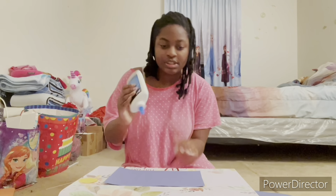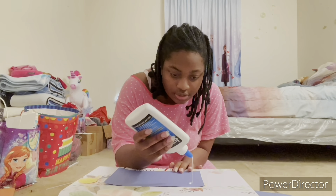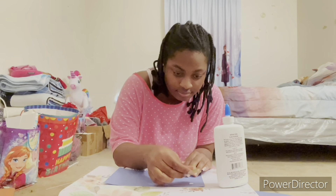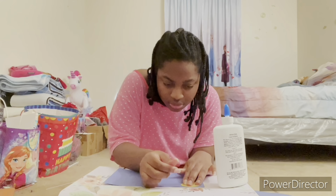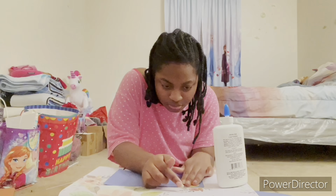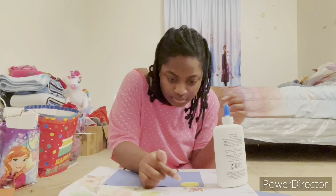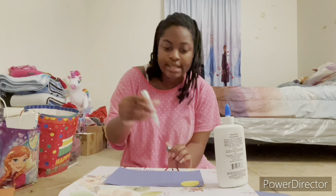Next, we use the glue and add it to the dot to glue the moon. And then, while we wait for it to dry, we take this glitter tube to add the stars.